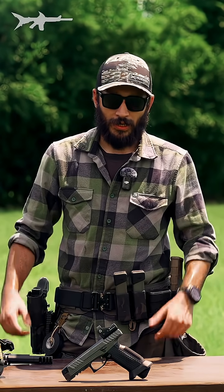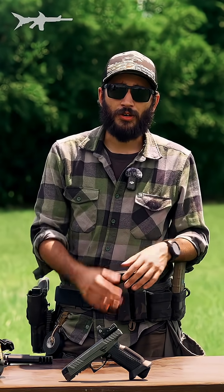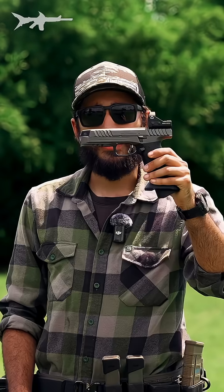What do you get when you build a pistol from the ground up specifically to target the needs of the modern shooter in mind, without really caring too much about decades of precedent? Well, you get the Laugo Alien.